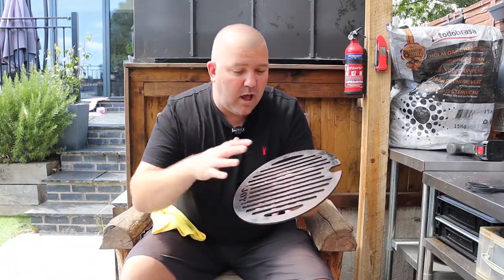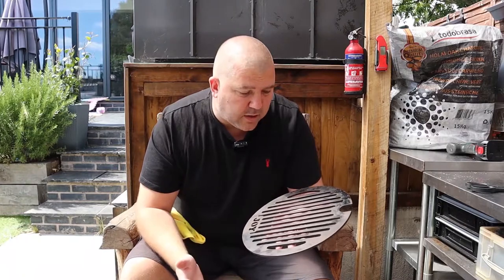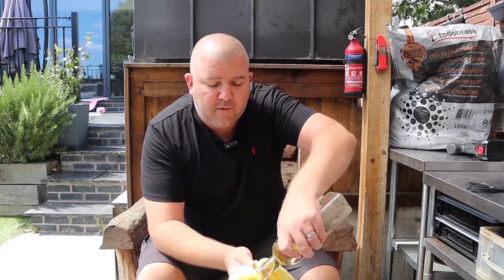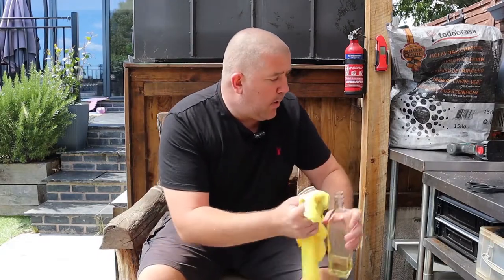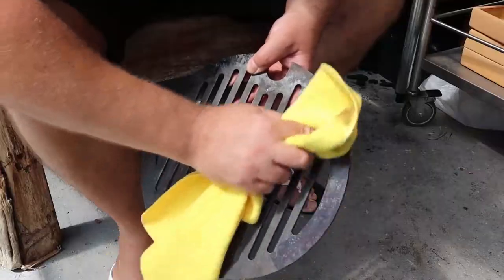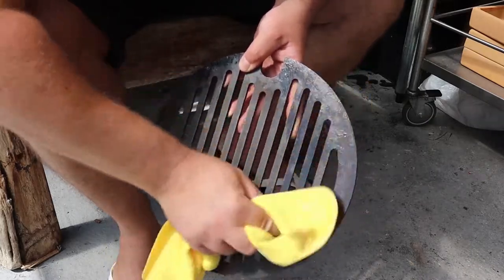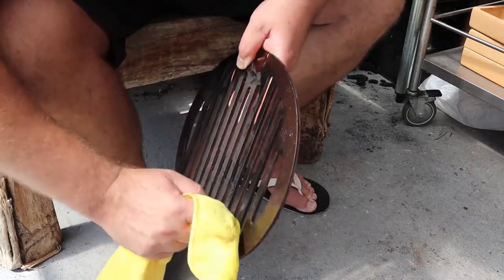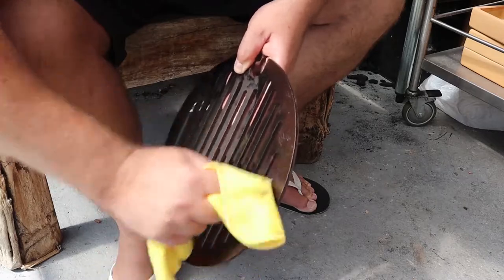That should give it two coats of seasoning, which I'm happy with. You can go further and clean it more than I have done — I've done this in 10 minutes just to give you an idea of how to do it. So let's go ahead and get some oil on here. You don't need a lot when seasoning — put some on a cloth, but you want a really thin coating of oil. You don't want anything that looks like it might drip because it's just going to go tacky. I've just got a tiny bit on my finger and I'm going over the surface, getting inside those gaps as well.